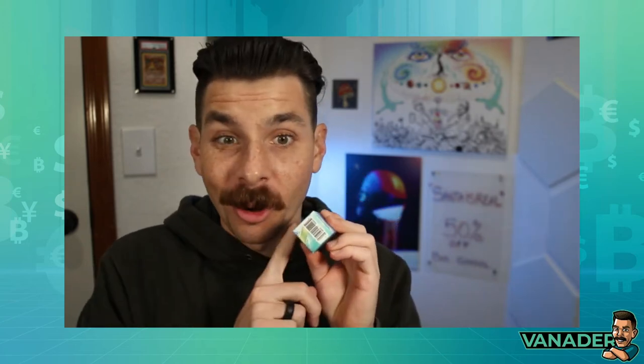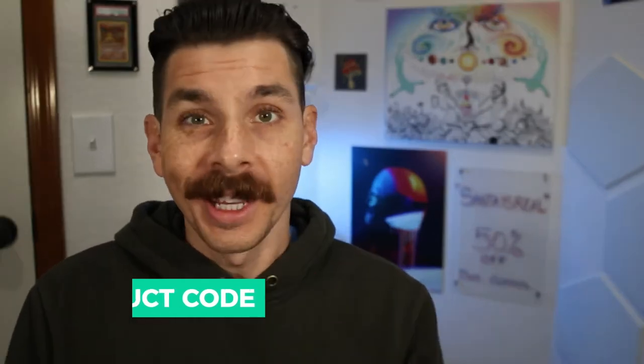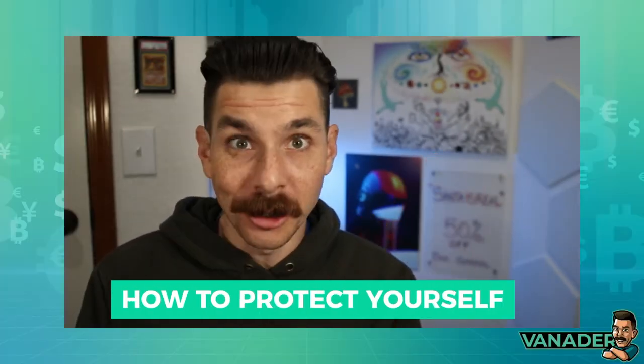We've all seen these barcodes on packaging before. They're called UPC codes — it stands for Universal Product Code. In this video, I'm going to talk to you about where to get UPC codes, how to protect yourself when using them, how to do it properly, and how to turn it into a design that your designer can then place on your packaging. Let's get started.